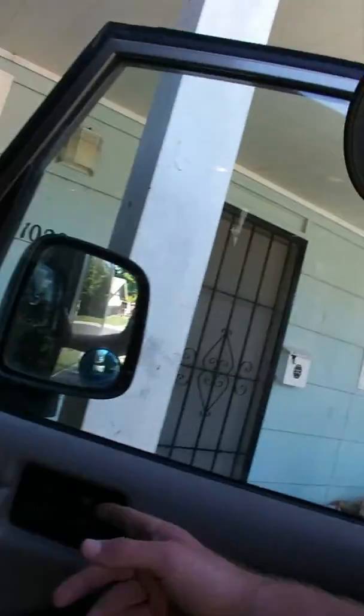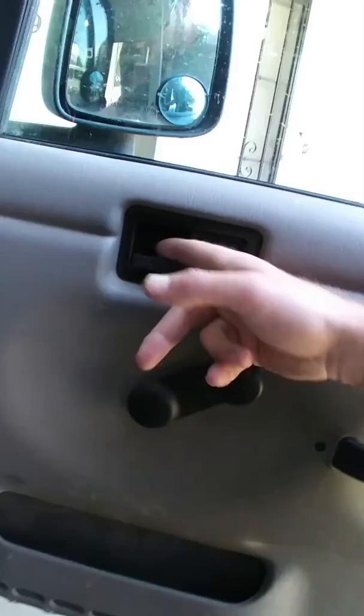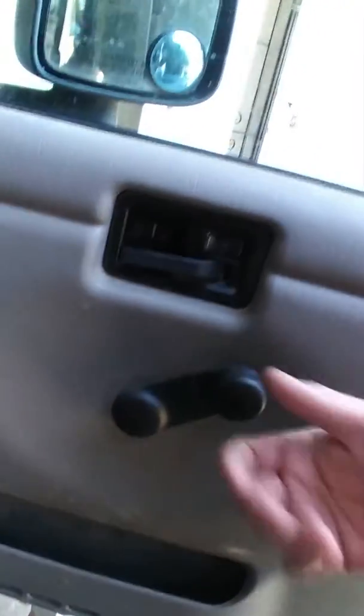Alright boys and girls, today's project is the TJ Jeep. The issue on this Jeep — the first issue I've got to fix — is I can only use the door handle. Every time my passenger shuts or opens the door, it locks in and they can't get out. It's a safety issue for sure.